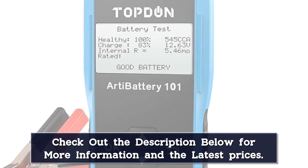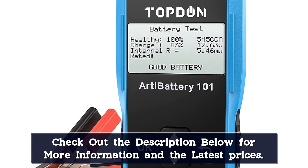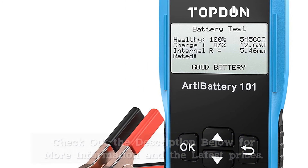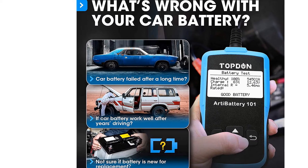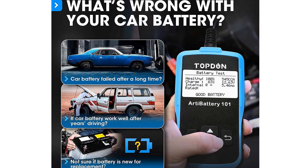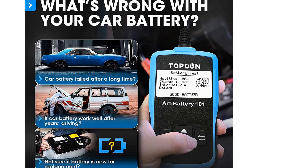You'll have no trouble seeing those results on the backlit, easy-to-read display screen. However, do keep in mind that some testers may encounter issues — for example, some can suddenly stop performing certain tests. Fortunately, it's backed by a 1-year warranty, just in case. The data can also be confusing for some first-time users, so make sure you read the directions carefully.